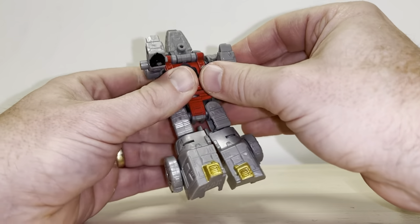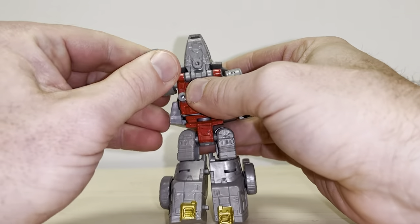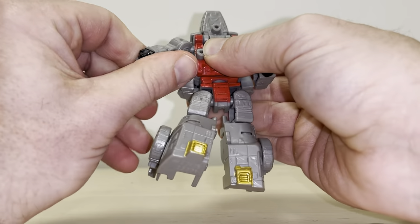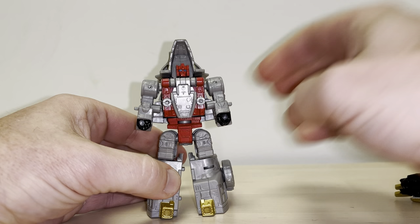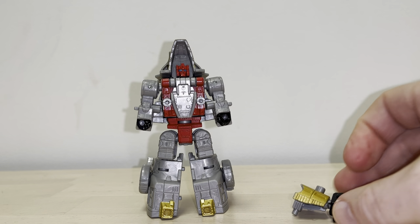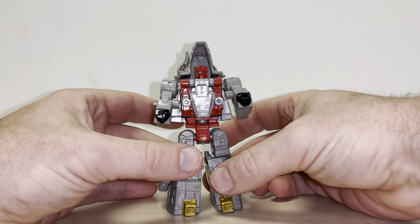Going to the back is just a homage to the G1. Take the arms, bring them around and rotate as you saw - carefully again - then bring that down. Of course if you want to, you can use that as his accessory. So to put him in combined mode, we're basically going to transform him near enough back to triceratops.